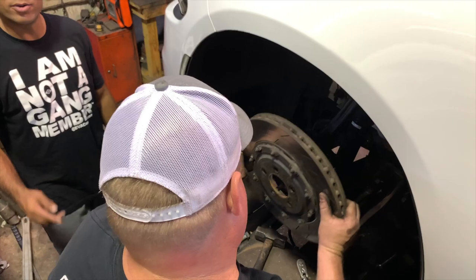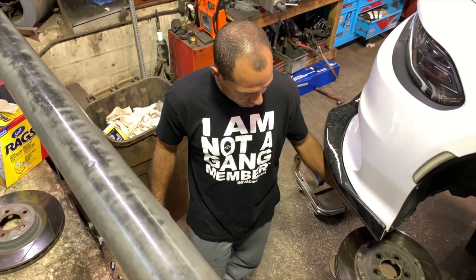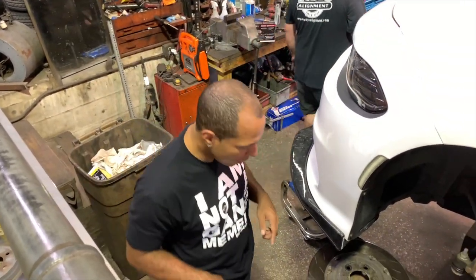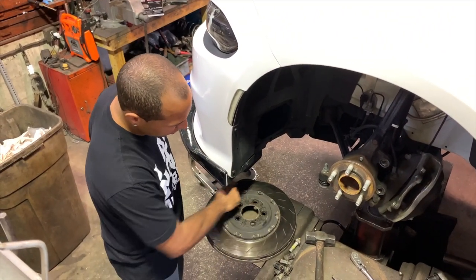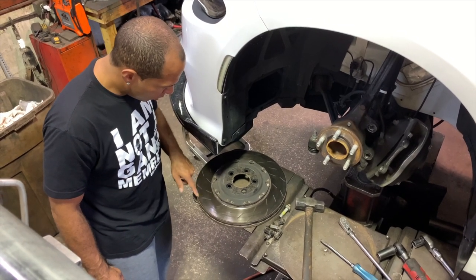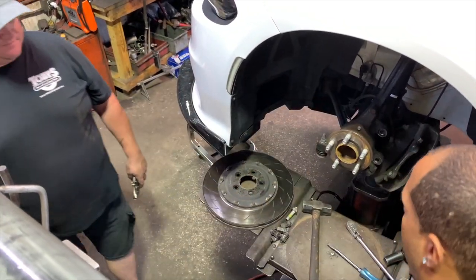The beauty about two-piece rotors is that you can literally just change the ring — the rotor ring. You can literally just take these bolts off, swap it out — you don't have to replace the whole thing. But I know eventually I'm going to replace them. I'm probably going to go with the Kangaroo Paul design that they have for these rotors.